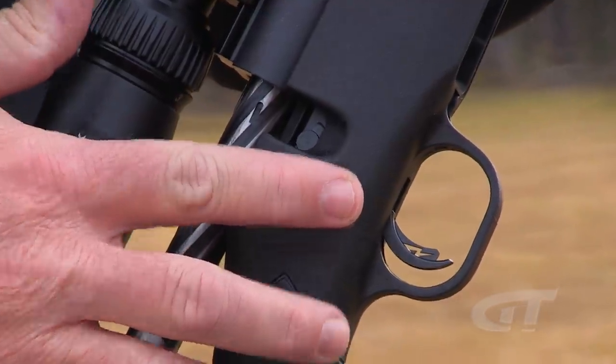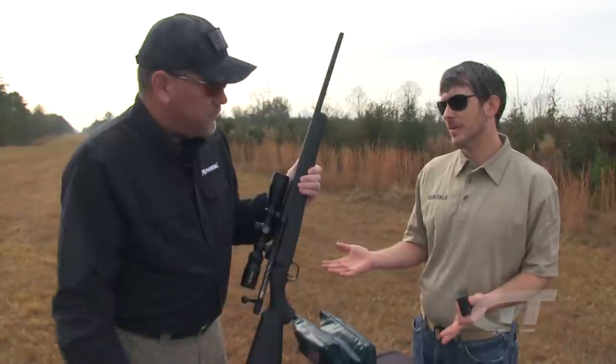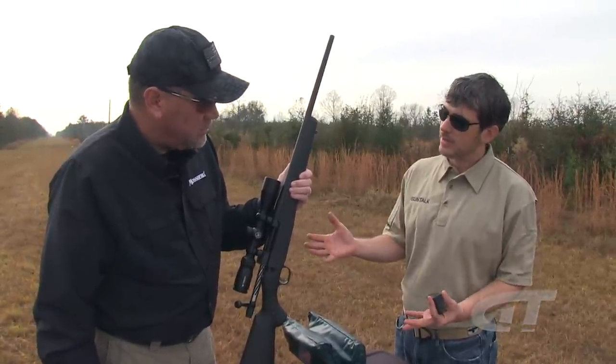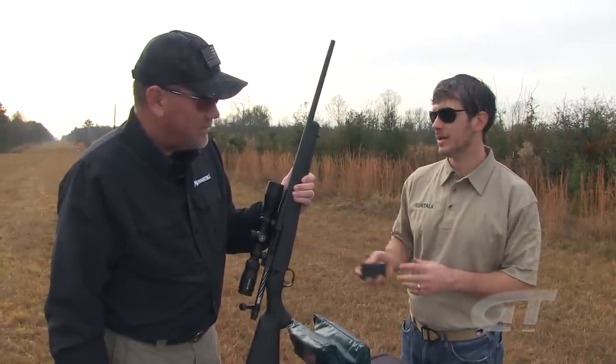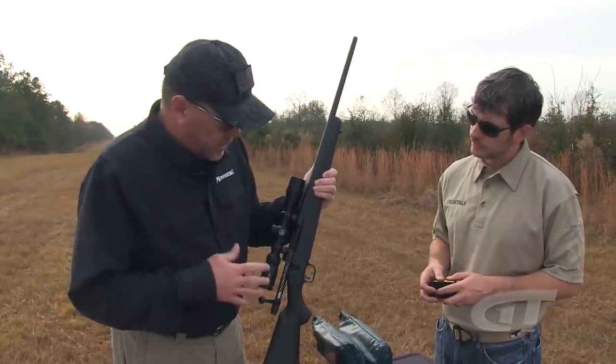The Patriot features the Lightning Bolt Action adjustable trigger — a user-adjustable two to seven pound trigger. That's a big deal; an adjustable trigger will make you shoot better and it's customizable for the shooter. You can set it up however you like depending on weather conditions or personal preference. It's been a proven winner for Mossberg for quite some time.